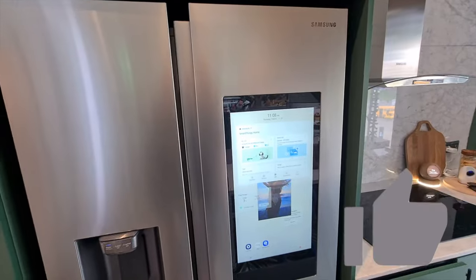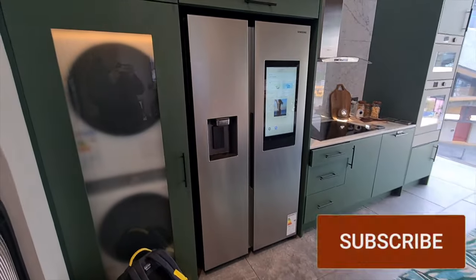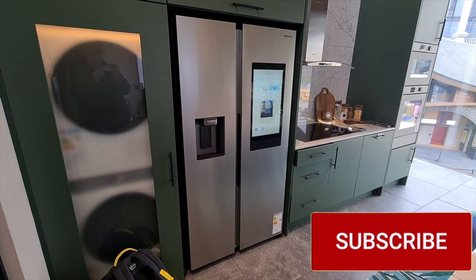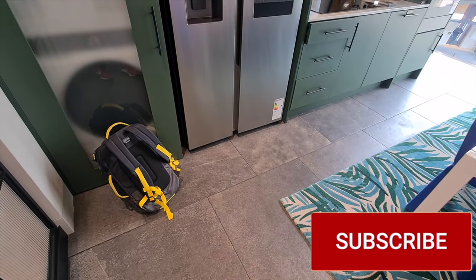Thank you for hitting the thumbs up or the subscribe button if this video is helping, and right here is a playlist for all the American style fridge freezers we're looking at right now.